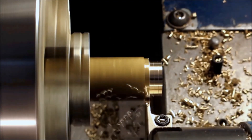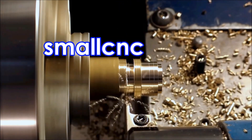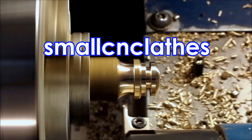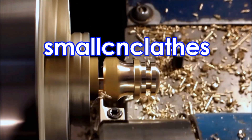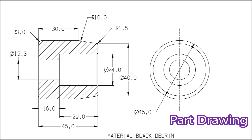G'day, in this video we're making a part that goes on a junior racing motorcycle. It stops important parts getting damaged if the bike gets dropped and slides along the ground. Here's a drawing of the part - this is a fairly basic part.